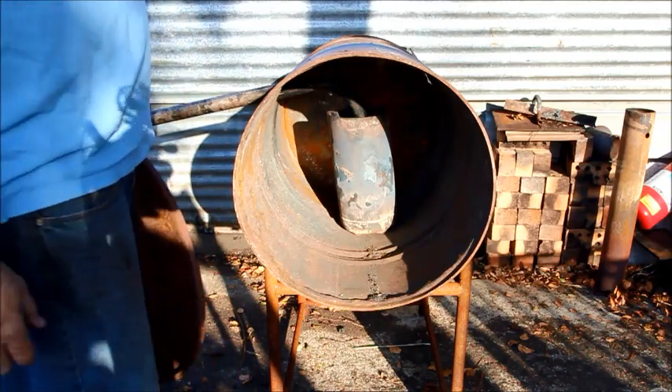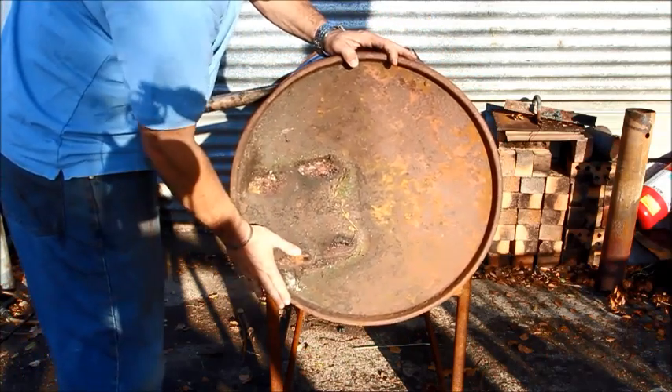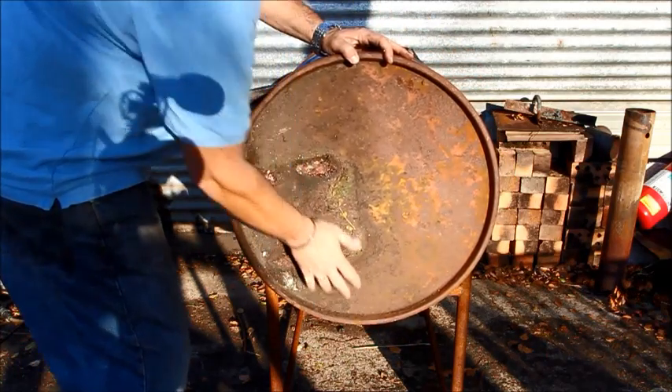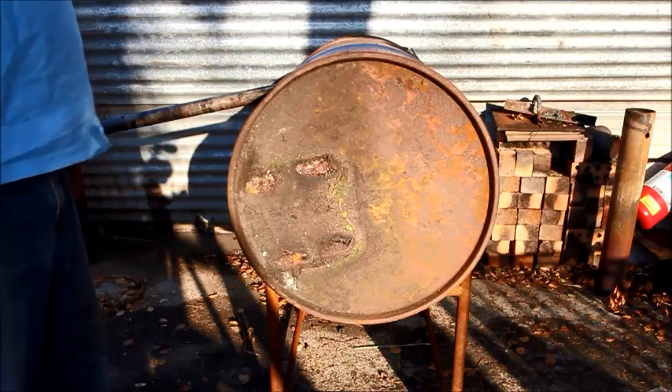You'd start off with basic lighting — just throw some newspaper or whatever in there. Once it was going a little bit, put your lid in place. A lot of these drums have got a clamp; you could actually hinge it, and pretty much there you go.